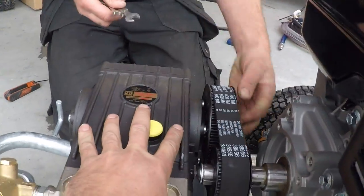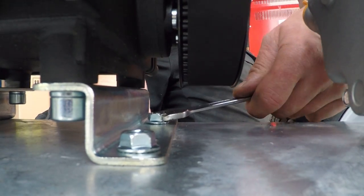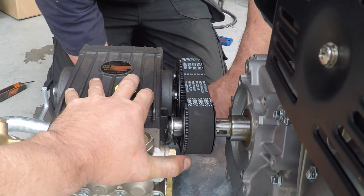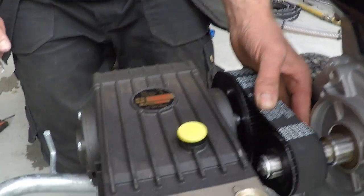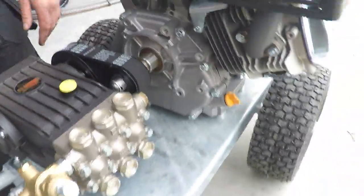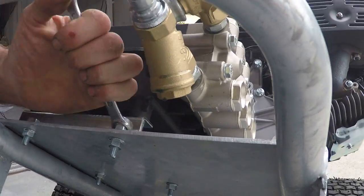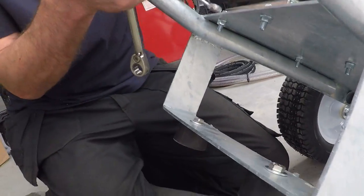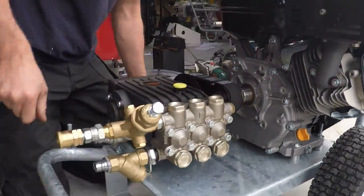I actually want it just slightly tighter than that. If you're not happy with the tightness, make sure you're happy before putting the belt guard back on — otherwise you'll have to take it all off again. There, that's nice and tight. Next, tighten these up really tight — make sure they're all really, really tight. Do that all the way around.